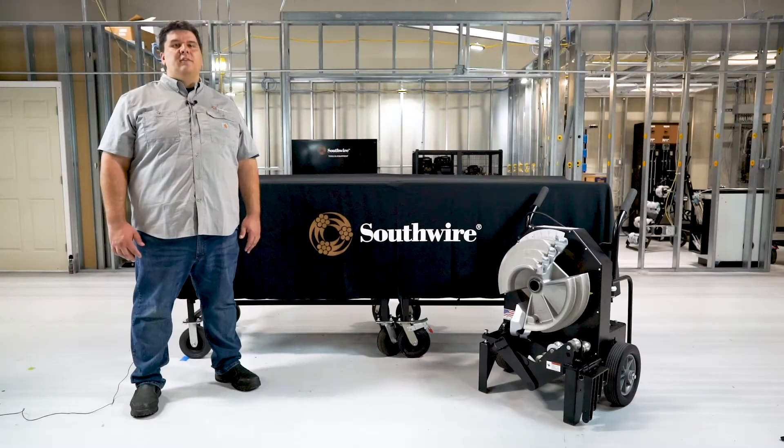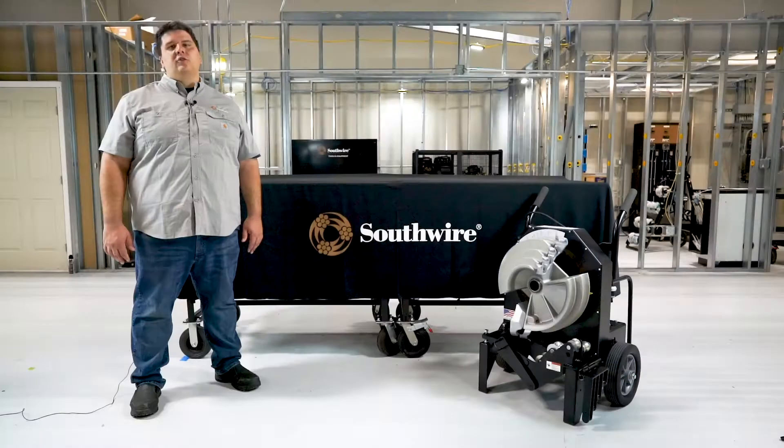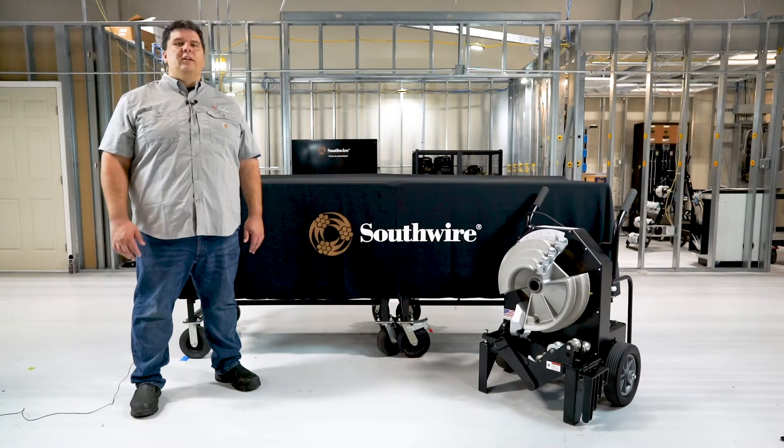Our new bender is based off a compact multiple shoe design capable of bending half-inch to two-inch EMT, IMC, and GRC type conduits with only two shoes.